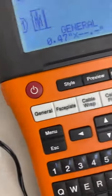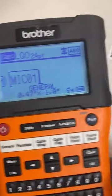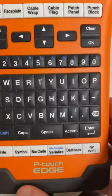So the only waste you get is in the very beginning, just the tail. You're going to waste literally a full label size every single number that you print individually. How you do serialization is easy. Like I just did, we're naming these M-I-C, and then zero-one.